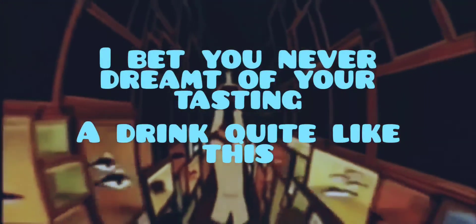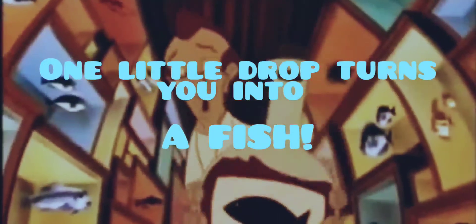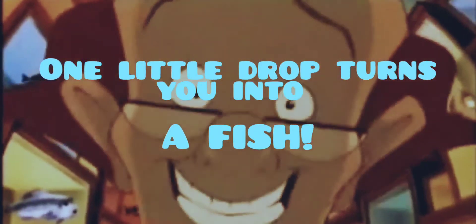I bet you never dreamt of your taste in a drink quite like this. One little drop that turns you into a fish.